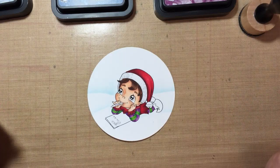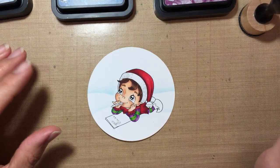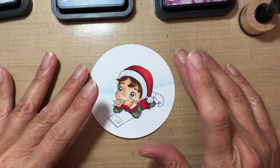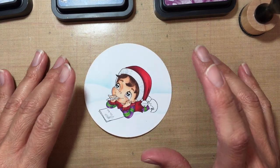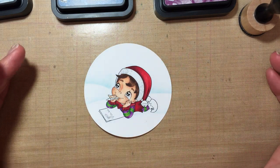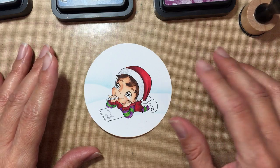Hello everyone, my name is Maria and I wanted today to do this short tutorial on how I create a sky. This will be a night sky using the Distress Inks, so I'm just gonna go ahead and get started.